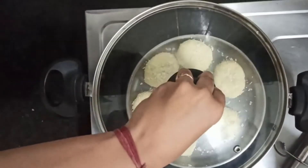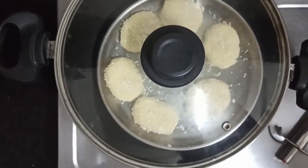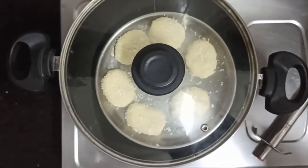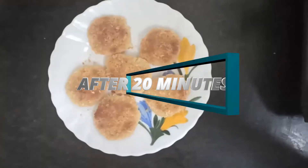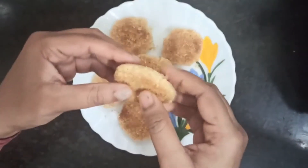Put a lid over the pan and wait for 20 minutes. Then take the cookies onto a serving plate. Finally, the tasty and crispy coconut cookies are ready.